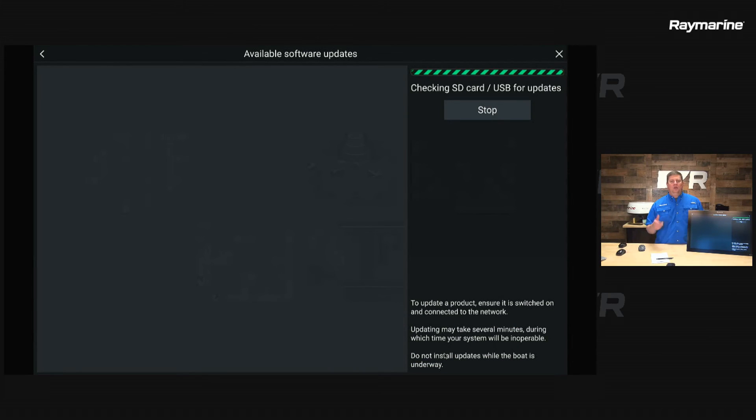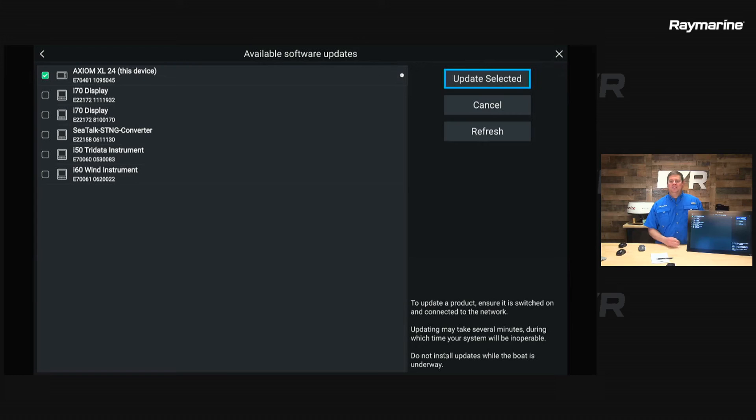Axiom is going to query the card, look at all the software available, and compare it versus the devices on my network. It sees I have an Axiom XL24 that needs to be updated, so it's checked that box in green. It also sees my i70 instruments and my CTOC NG converter and other network devices, but none of those need an update so they don't have their boxes ticked. To confirm what it's going to load, I can hit the info button, which shows my current version is 3.16.84 — the last version of Lighthouse 3 — and the new version being installed is 4.00.70, the new Lighthouse 4. Now that I'm satisfied, I'm going to hit the Update Selected button.